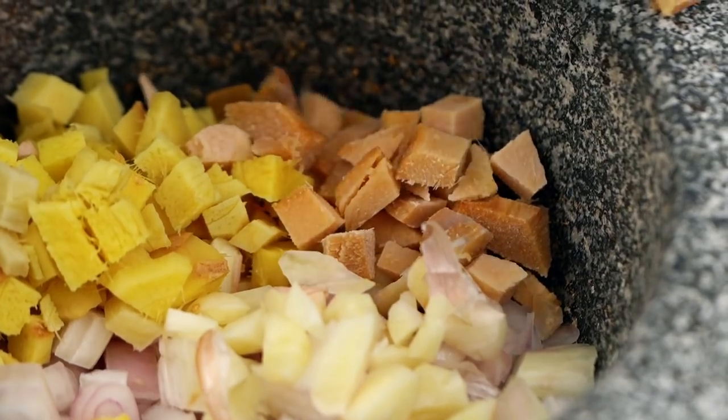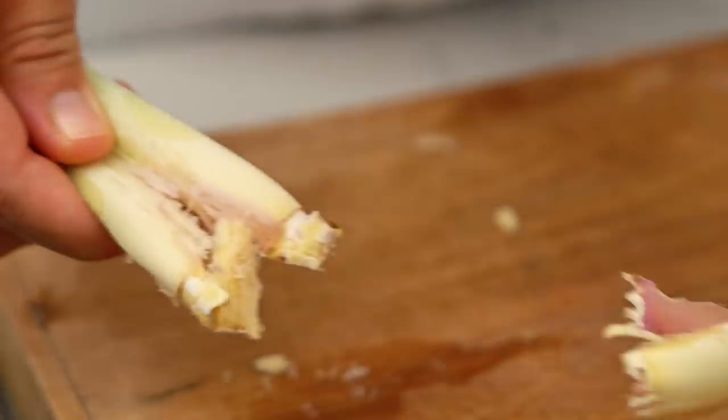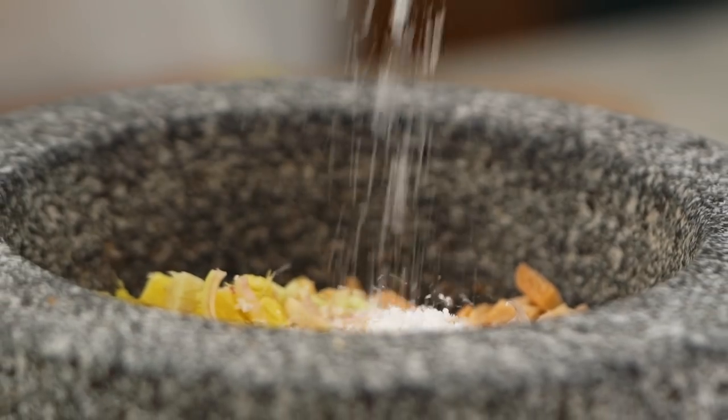Galangal has a pink sort of papery skin and sort of looks like ginger, but it's not — it has a much more pine-wood, citrusy smell than ginger. If you can't get hold of this one just leave it out, but if you can it really is worth adding. And then one more beautiful aromatic: some lemongrass. Give it a bit of a bruise, take out the tough outer layers, then slice. Add a really good pinch of salt and pound that to a rough paste.